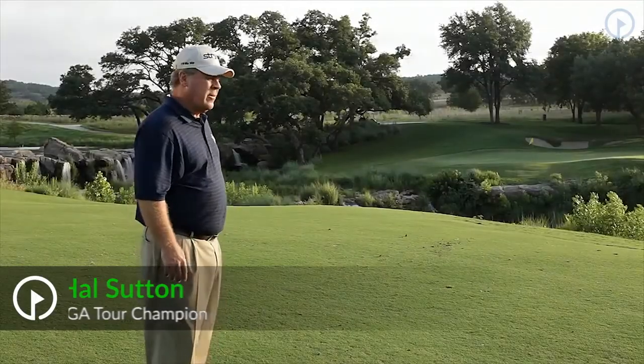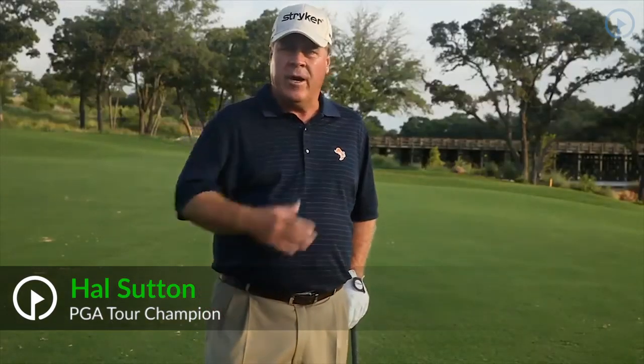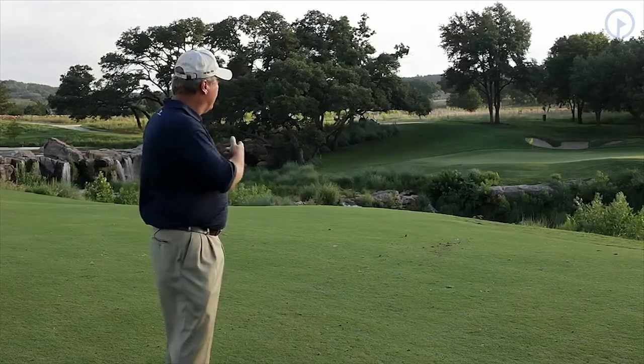Here we are at the 10th hole and it's a little bit of a scary shot for every average player. It's a forced carry, 82 yards to a front pin. The penalty is high if we leave it short, so every time I look at a shot like this, I'm mainly trying to make sure that I've got enough club to be behind the hole.